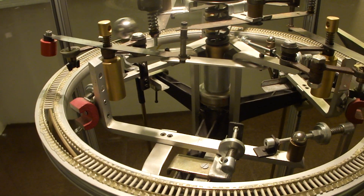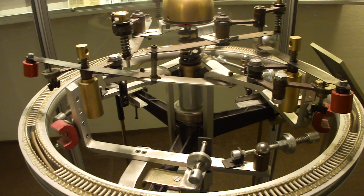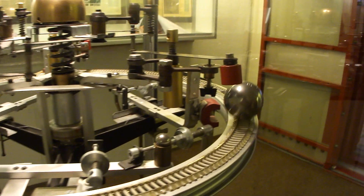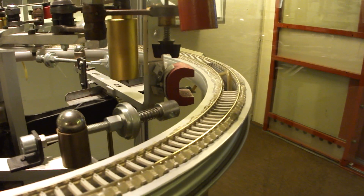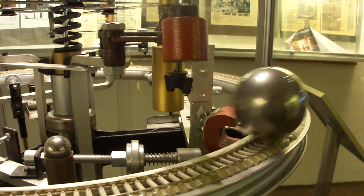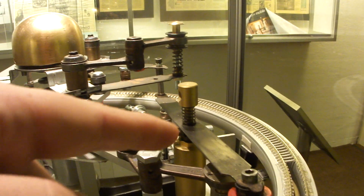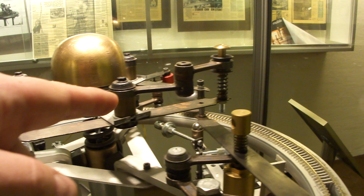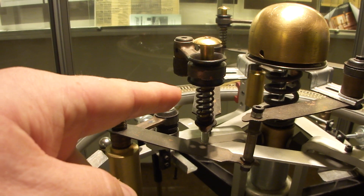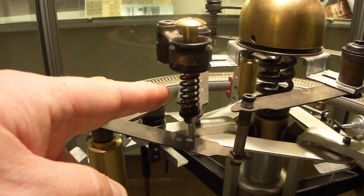So, here we go. This trigger pulse is transferred via this spring system and levers, also over here. Have a look — you can see that.